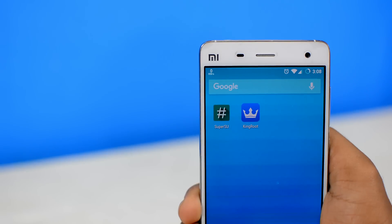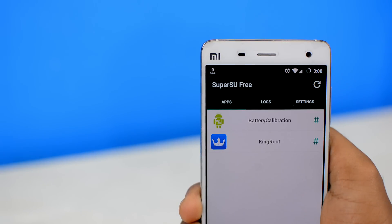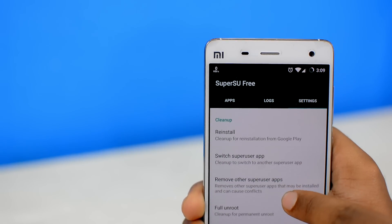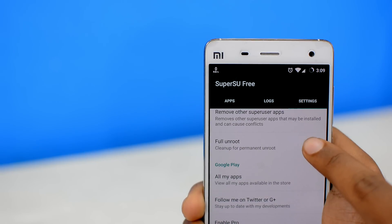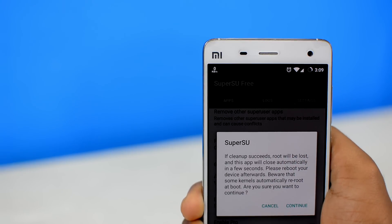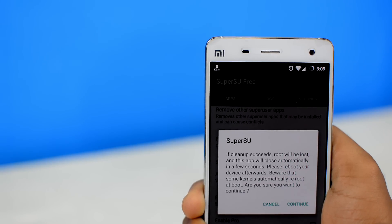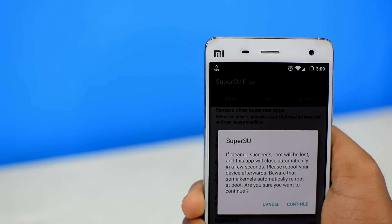Now, if you have SuperSU installed on your device, simply open it up. Then go to the app settings, which should be at the extreme right corner. Then you'll need to scroll down all the way until you see the Clean Up tab. Under the Clean Up tab, you'll find a Full Unroot option. Simply tap on that. Do read the disclaimer here and note that some Android custom ROMs and kernels might refuse to unroot, as they need root access to function and will re-root your device every time you reboot.